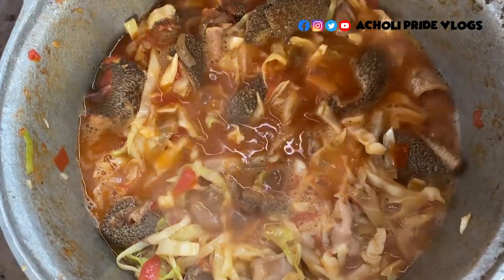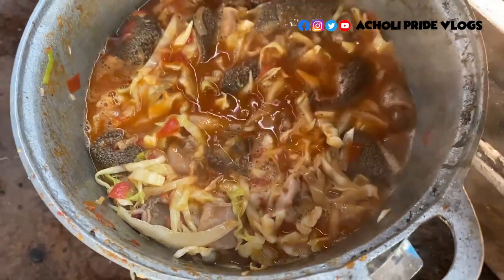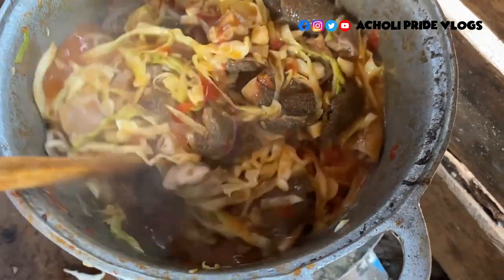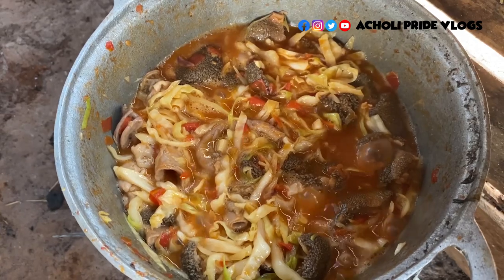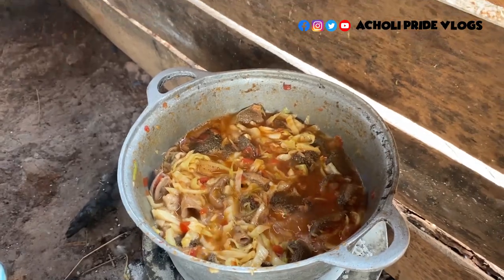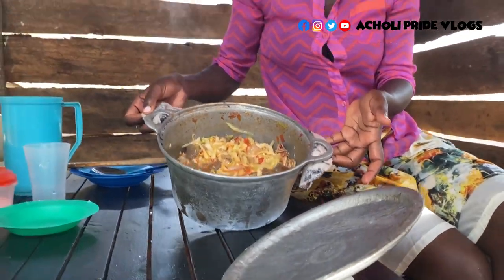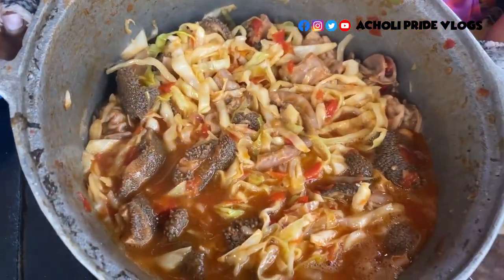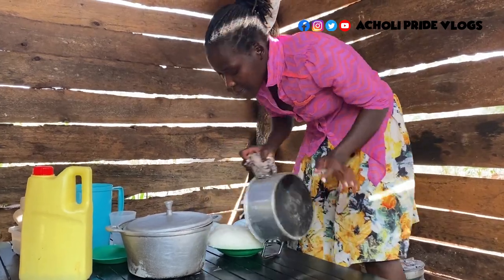Let's see how the sauce looks. Let's put it down so I can mix the portions. Wow, look at this! Wow, look at this! Here we are.